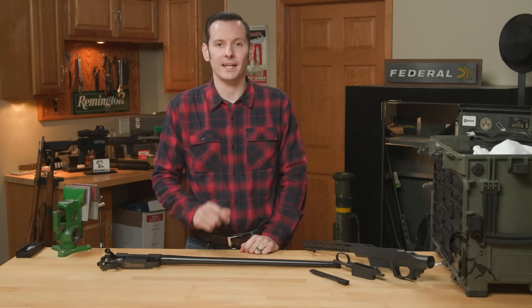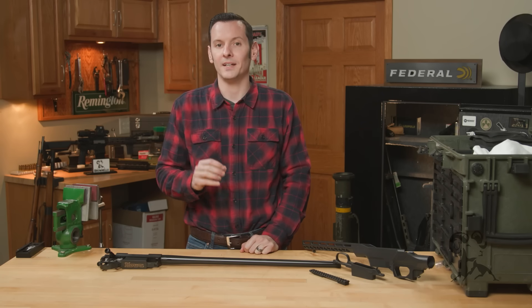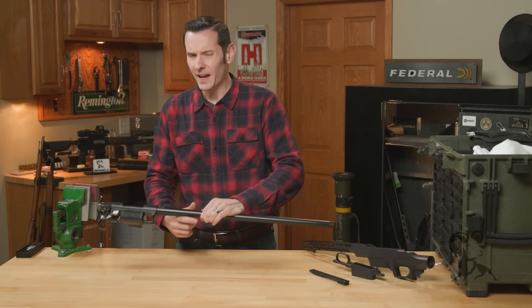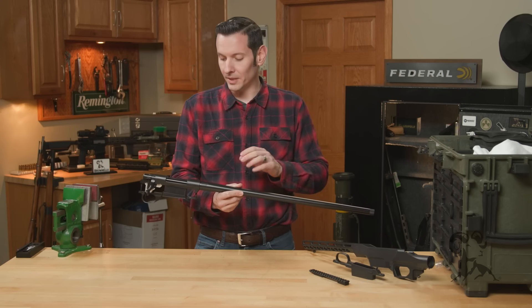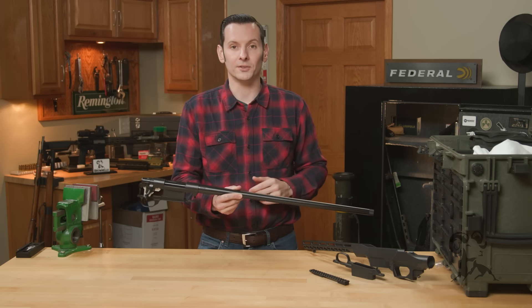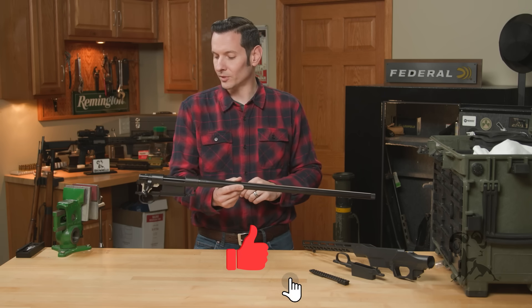Hi, Caleb with Brownells here, and in today's product spotlight we're going to be taking a look at the Brownells exclusive Howa actions. So these actions right here, we've had them for a while now. And of course, you can get a Howa rifle pretty much anywhere. But in order to get the barreled action in this configuration ready to be built on, that is a Brownells only item — you can only get those from us.